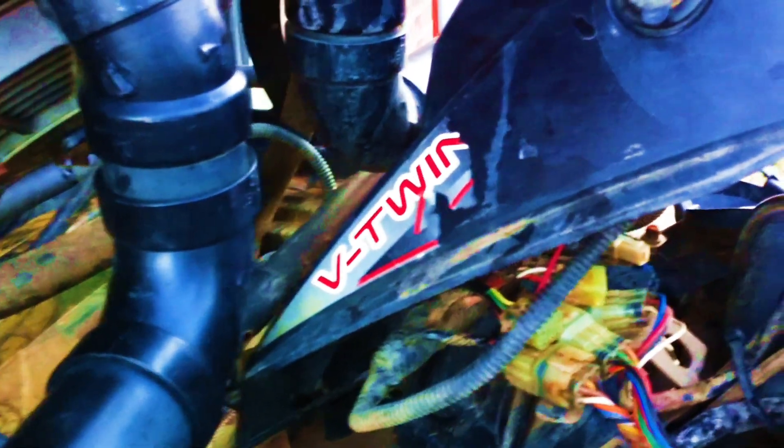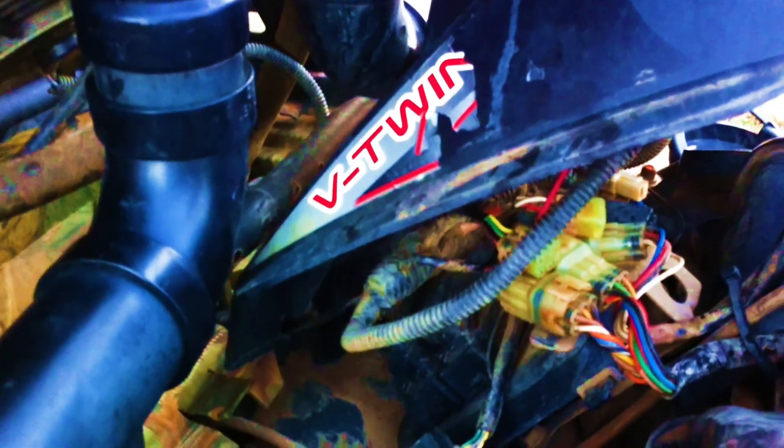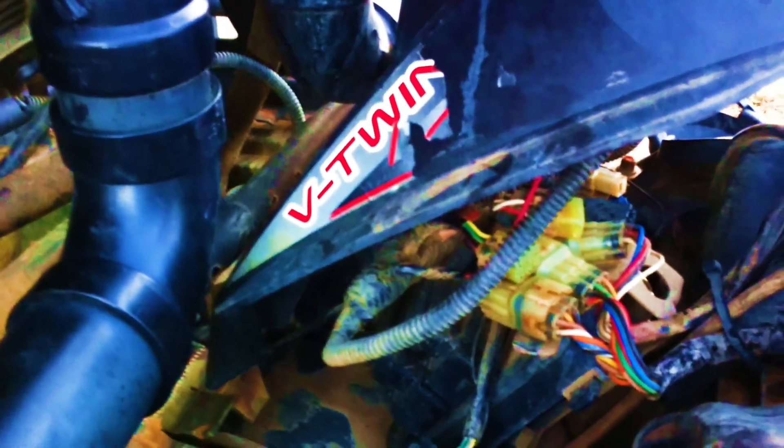I'm going to begin plugging them back in, and when I find it we will proceed from there. I found the issue - it's right here. This is what they term as a speed sensor. As you can tell, it goes into the transmission right at the rear output shaft. I've already purchased a new one.